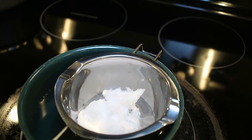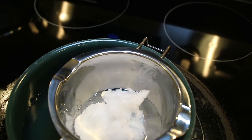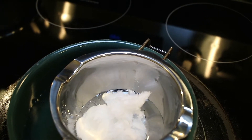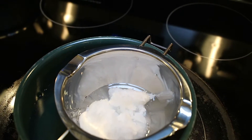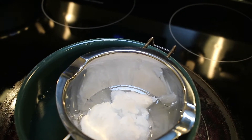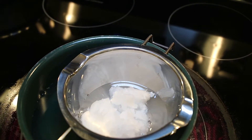First, we're going to start off with melting my coconut oil. I got this double boiler pot from Amazon.com — I got it for about $8. I purchased this because it just made the process a little bit more easy and I am prone to burning myself, so I went ahead and picked that up.